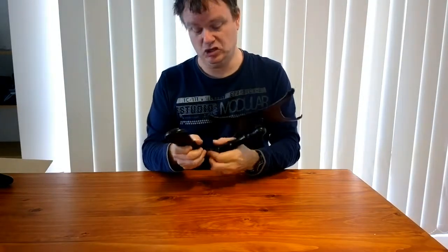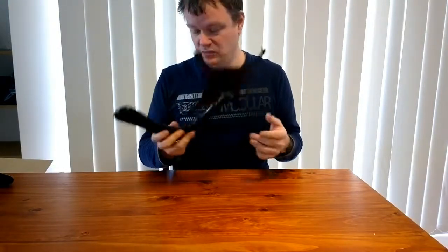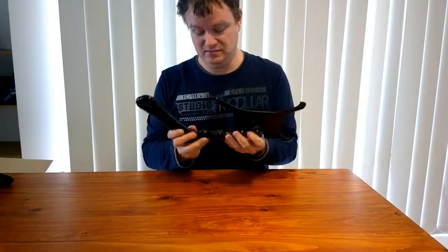Now, people say you shouldn't leave things in the sun, but the fact is these are built for cars, and cars will be in the sun — so they're going to be subject to heat and sunlight. They've just done a really poor job of building these things. My recommendation is to keep well clear of these until the company does something about their build quality. I'm Ian, and you've been watching Lottie Tech — catch you later.